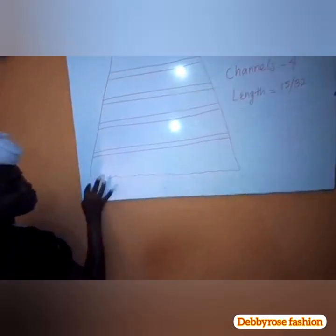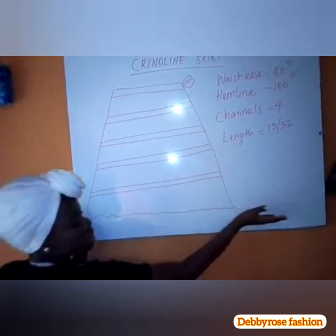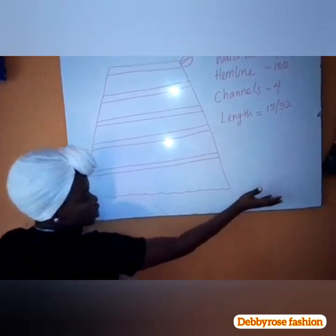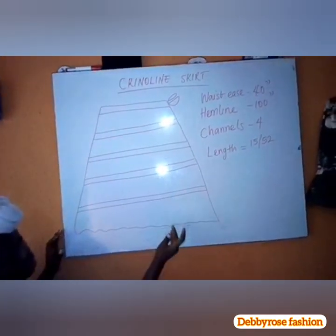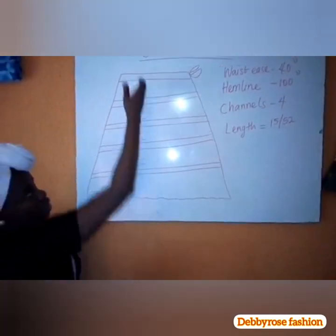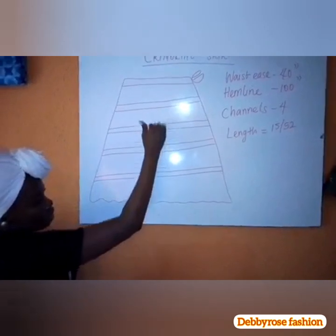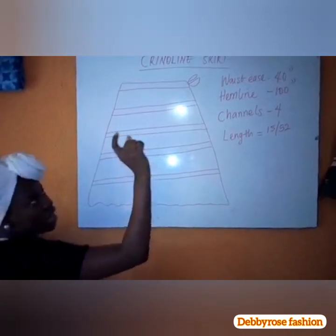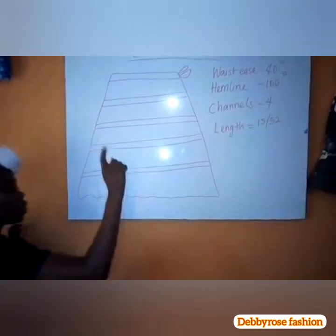The hemline has to be wider than the waist. The standard is 100 to 120 inches so that you can have an A-line effect and something full at the hemline. I'll be using 100 inches for my hemline. I'll be dividing the skirt into four channels — one, two, three, four — so I'll divide 37 by four to know how many inches will be at the interval of each channel. Remember we're going to have two inches allowance at the top of the skirt to fold in for the rope.